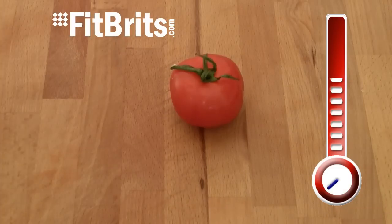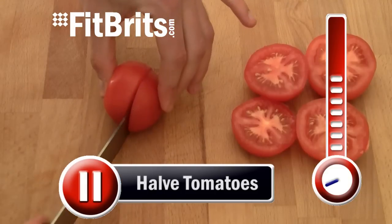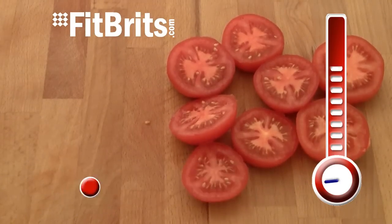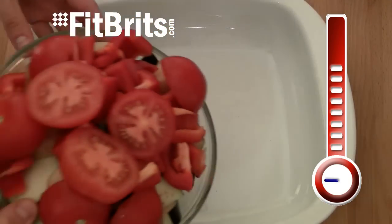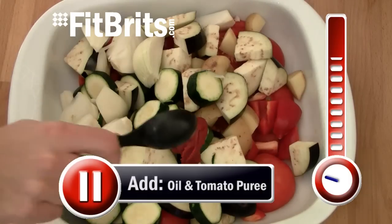Halve the tomatoes and set these aside with the vegetables as well. Now add all the vegetables and tomatoes to a roasting tin, drizzle over the oil and then add the tomato puree.